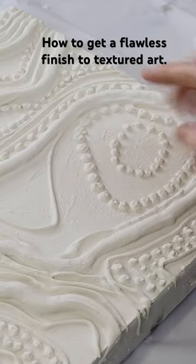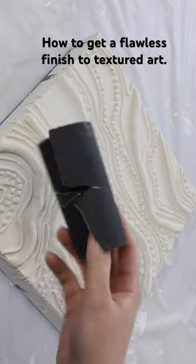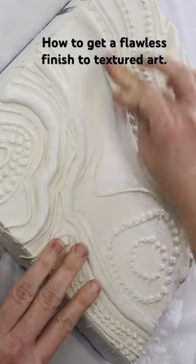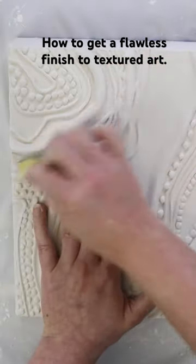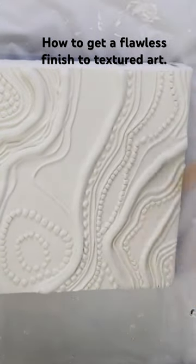If you want a flawless finish to your textured artwork, then you need to do these two things. The first one is: once your artwork is fully dry, get some sandpaper — I like to use a 400-grit sandpaper — and sand over the entire surface of your artwork. This will remove any lumps, bumps, or visible brush marks.